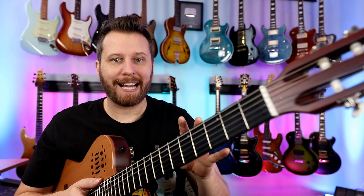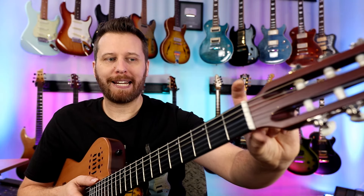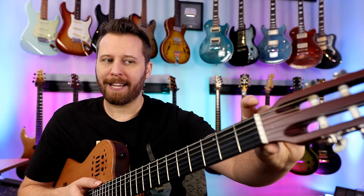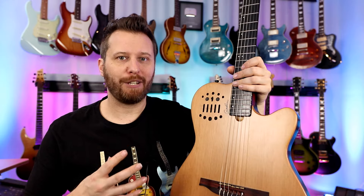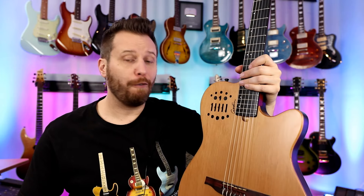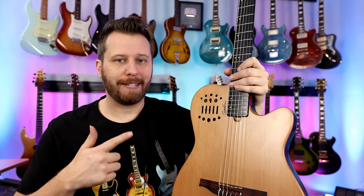Next up is the Godin Multiac Nylon Slim. The 'slim' means it's got more of an acoustic nut width than a classical. A classical is very, very wide, which means when you're switching back and forth between guitars, it can get very tricky to relearn that string spacing. So very, very playable. I know it doesn't appear on the channel a lot, but this is a great guitar.